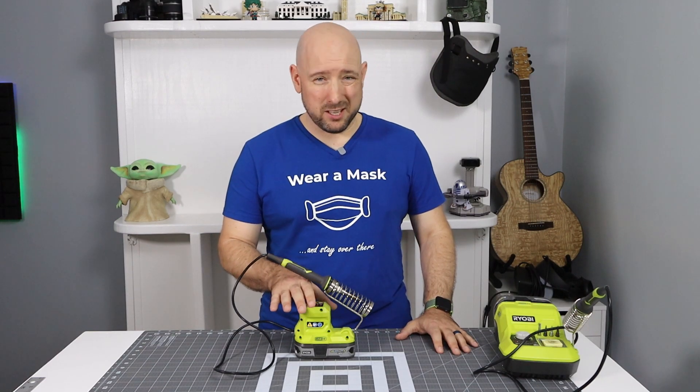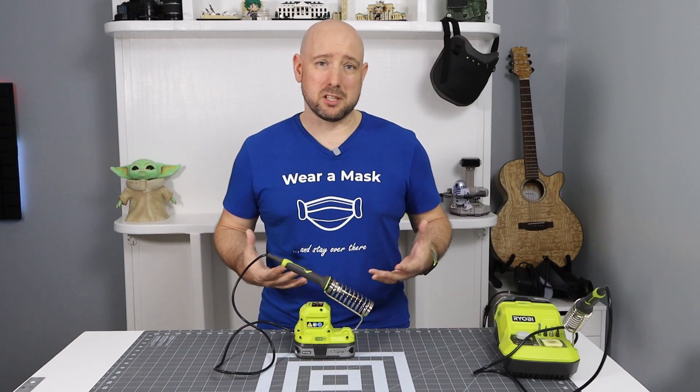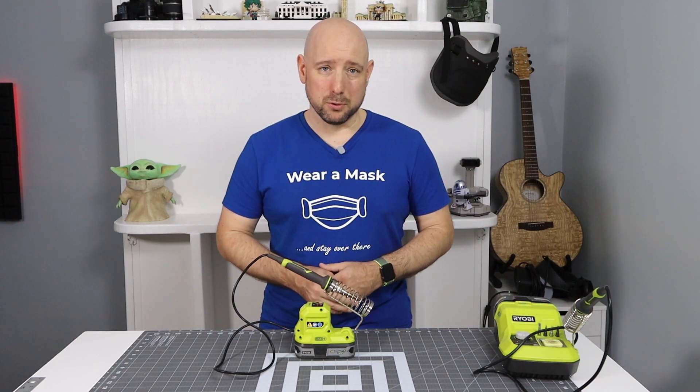The soldering iron retails for $40. You can get it for as little as $25 on a decent sale or a refurb at Direct Tools outlet. And $25 is a steal for how convenient this little iron is to use.